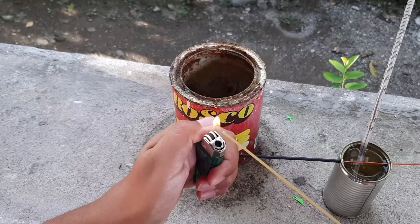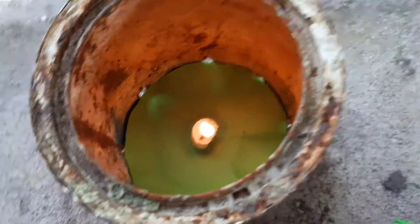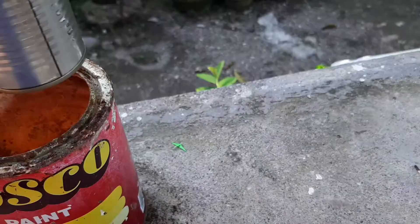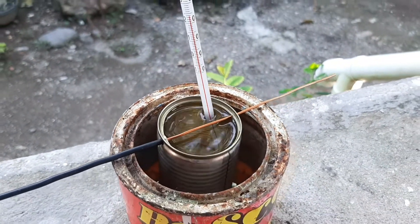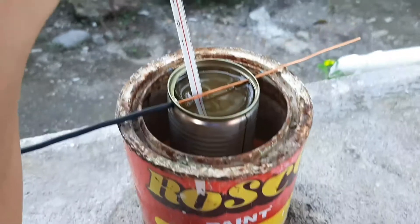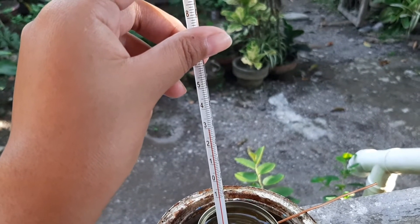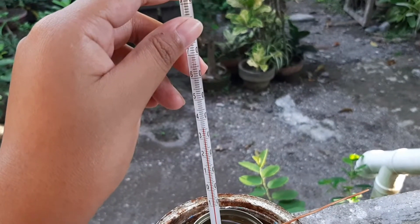Then we light our spaghetti — I forgot to say, this is actually spaghetti. Now that the candle is all lit up, we put our water and thermometer over it. You've got to be careful though because the thermometer could fall. You're going to do this for a minute. And look, the temperature is rising — it's amazing how you can actually see the temperature go up. And the one minute is up.